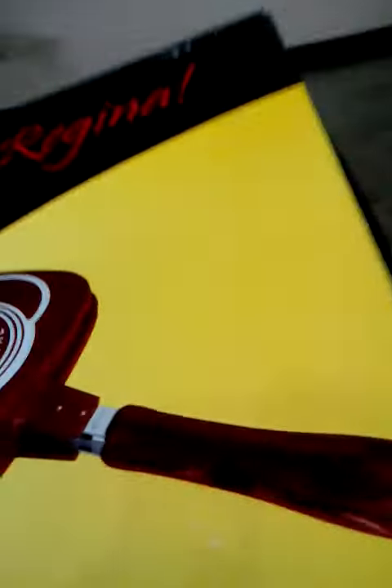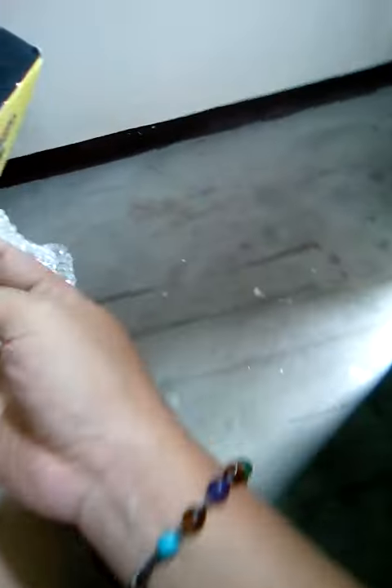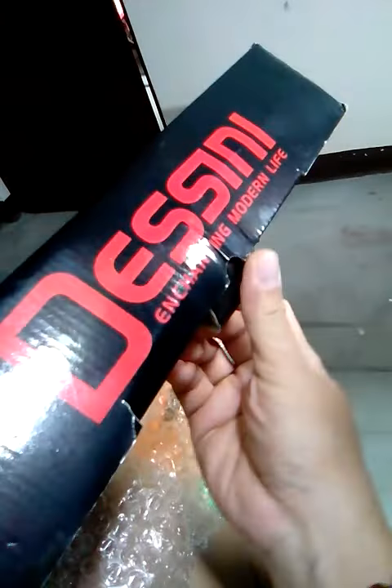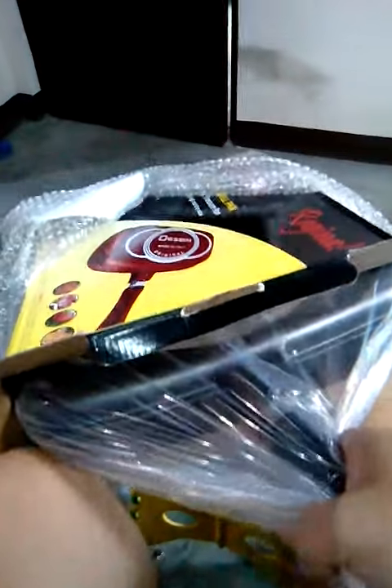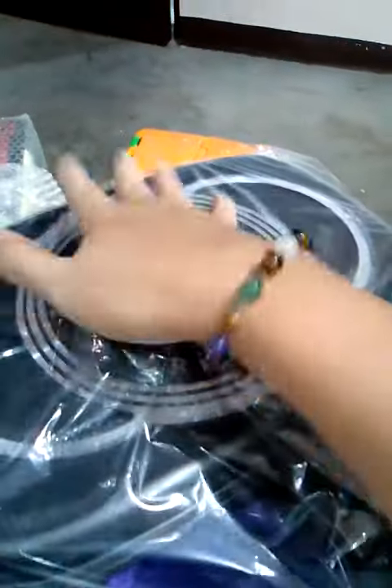Bear with me, I'm holding the camera on my other hand. Let's see what's inside. Oh, it's quite heavy — quite thick because it's heavy.